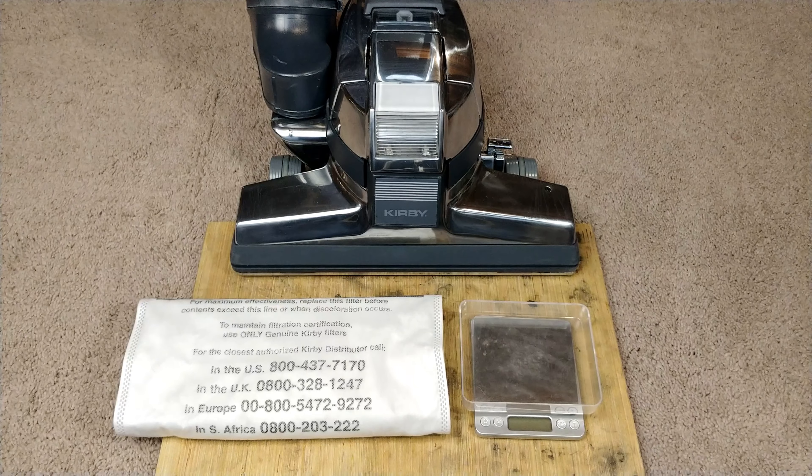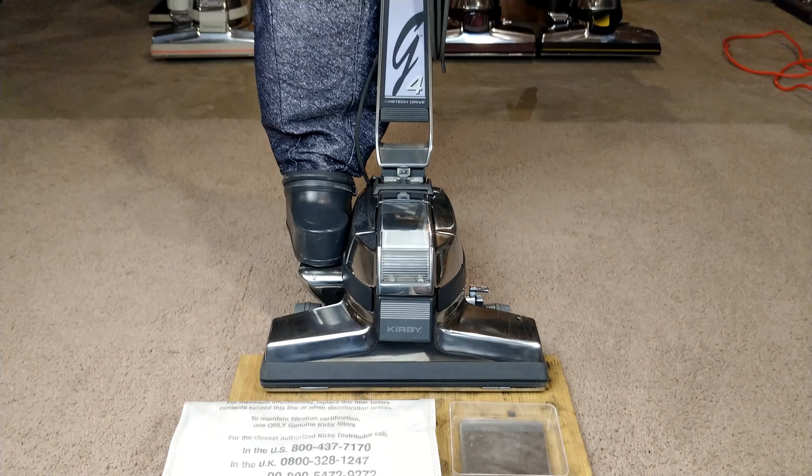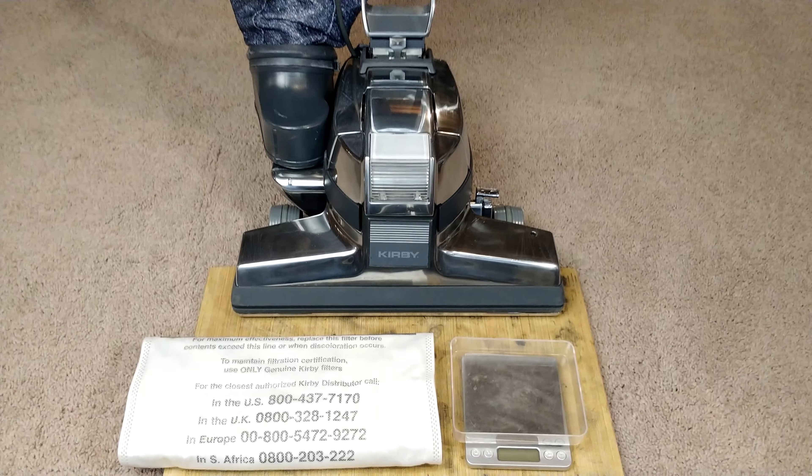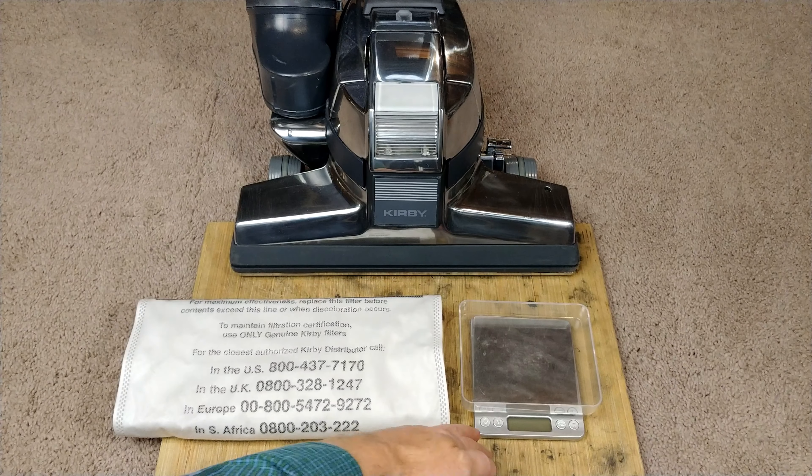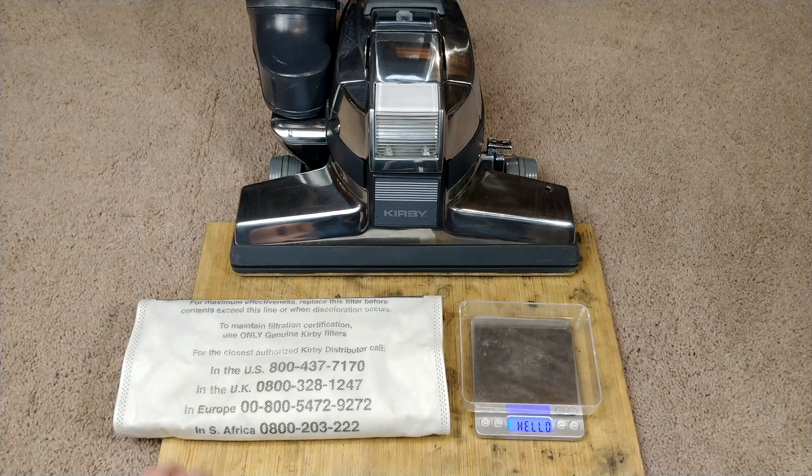So here's my G4. It's pretty shiny. New bearings.